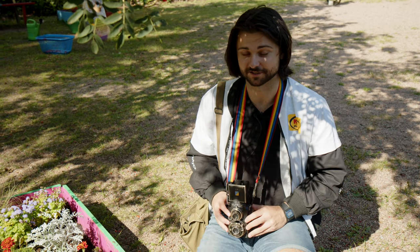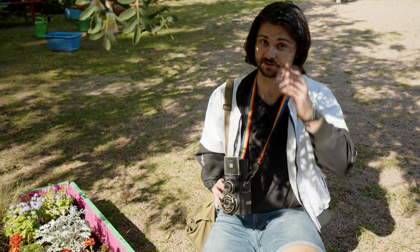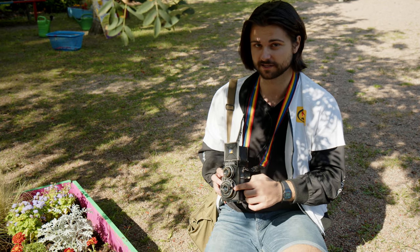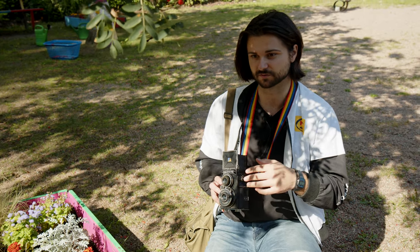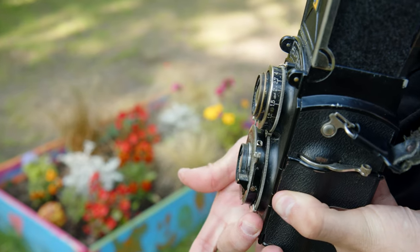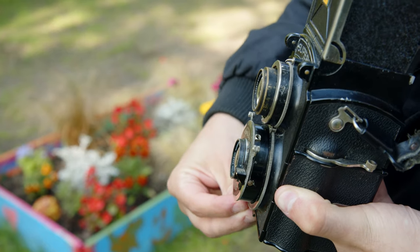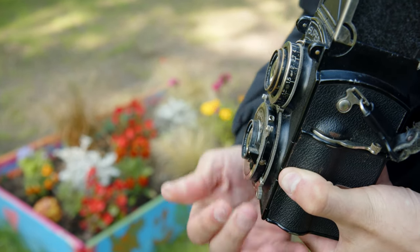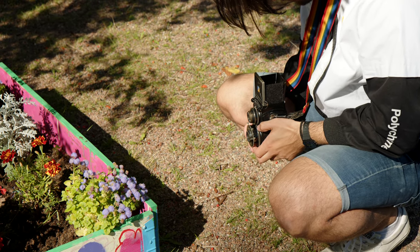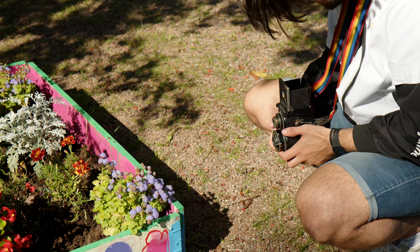We're taking pictures of some flowers and showing off the parallax correction on the Voigtlander Superb — it's a pretty unique feature, especially for a TLR of this age. Because you're not seeing directly through the taking lens, the closer you focus, you get some issues with framing. But this camera tilts the lens very slightly down when you focus closely to correct for that, so what you're seeing is a pretty good representation of what will actually show up in the frame. It is a really nice finder — it's not sharp or very bright, but it's about 100 years old, so I'll take what I can get.